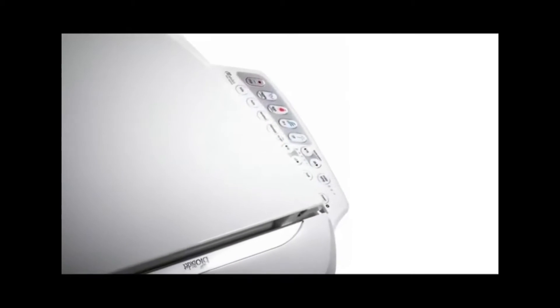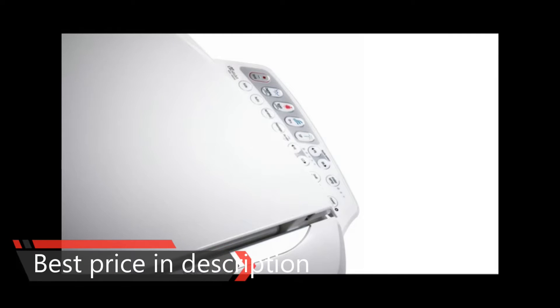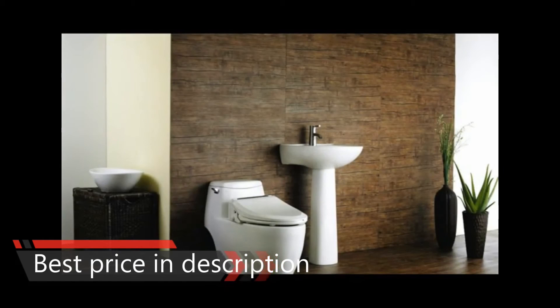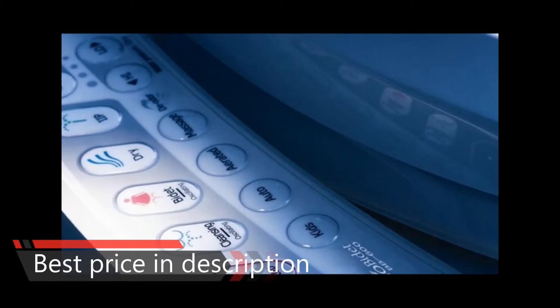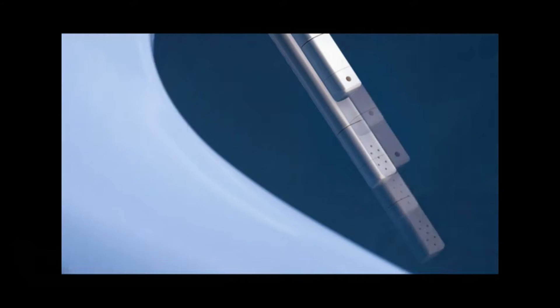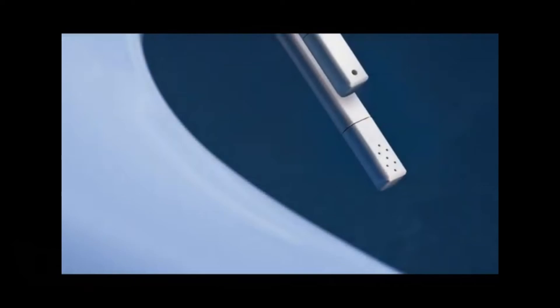This is Greg from AmericanBidetProject.com, and in this video I'm talking about one of the most popular electronic bidets on the market. This is the BioBidet BB600, and out of all the bidets in the $300 to $400 range, this is by far the most popular model. This model comes packed with all the features you look for in a solid quality electronic bidet.